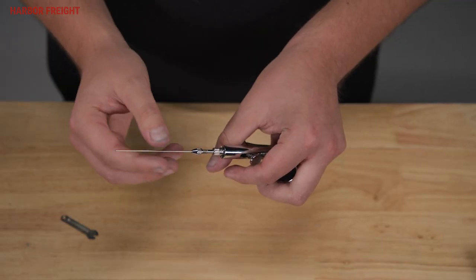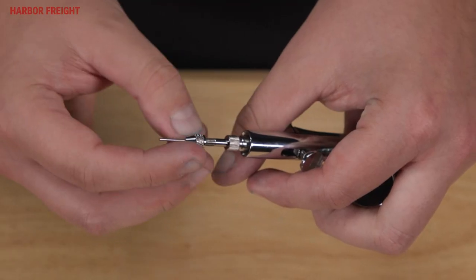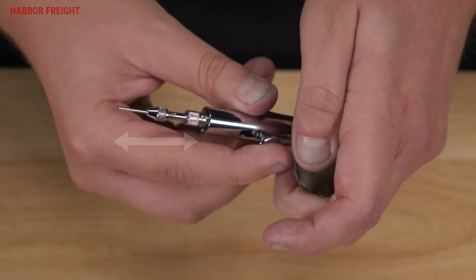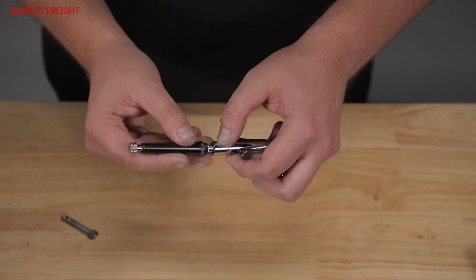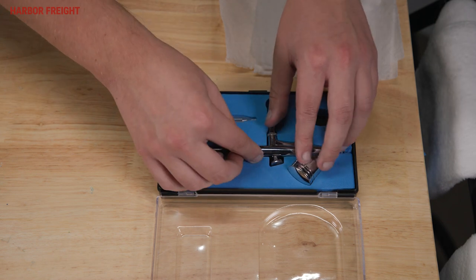Carefully insert the needle into the airbrush with gentle pressure until it stops. Fully tighten the needle locking nut. Confirm the needle moves by pulling the trigger. If the needle does not move, tighten the locking nut more. Finally, replace the black handle. You have now successfully finished cleaning your Avanti airbrush kit.